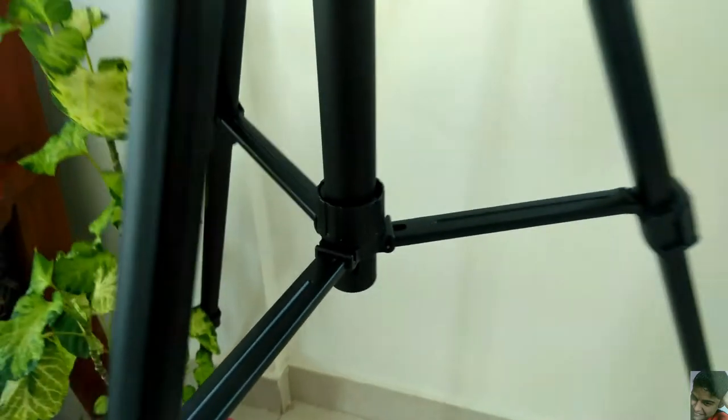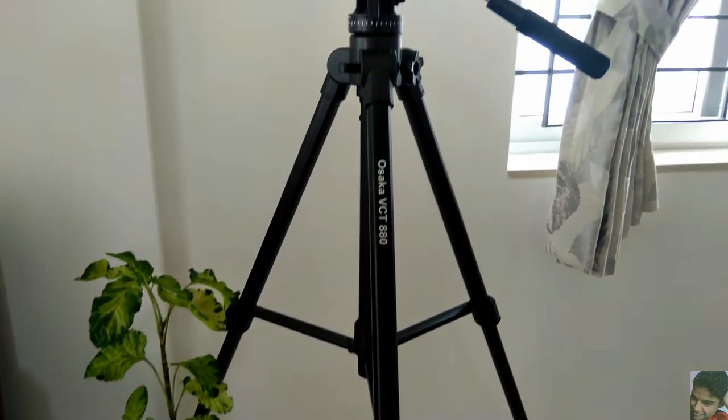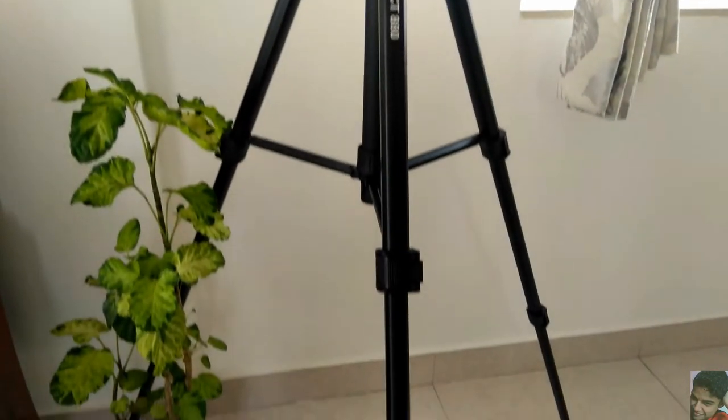Once you're happy with the height just turn the leg brace in a clockwise direction to lock it in place. The maximum height one can get with this tripod is around 165 centimeters and in my experience the tripod stays planted and stable even when being used at its maximum height.